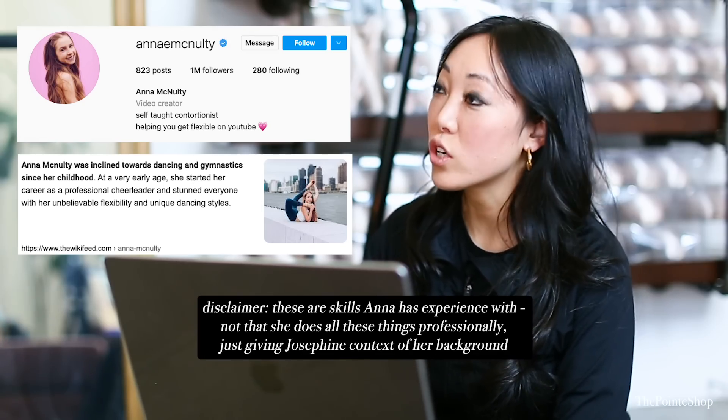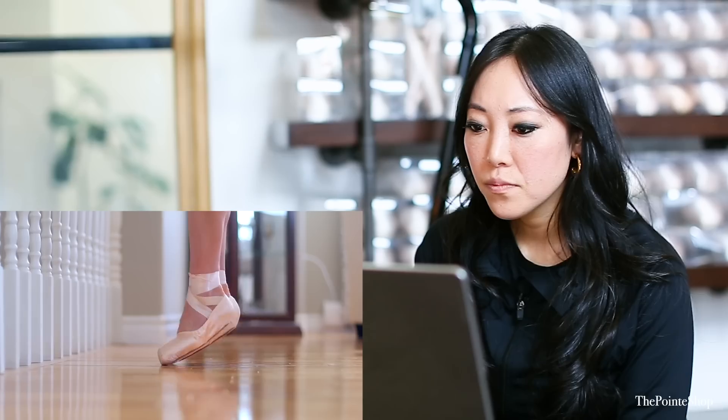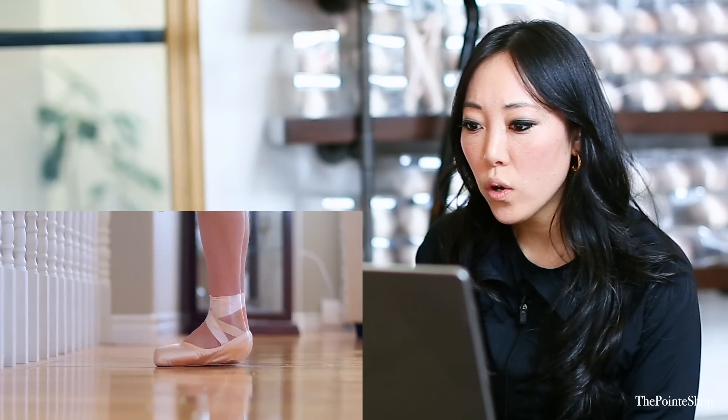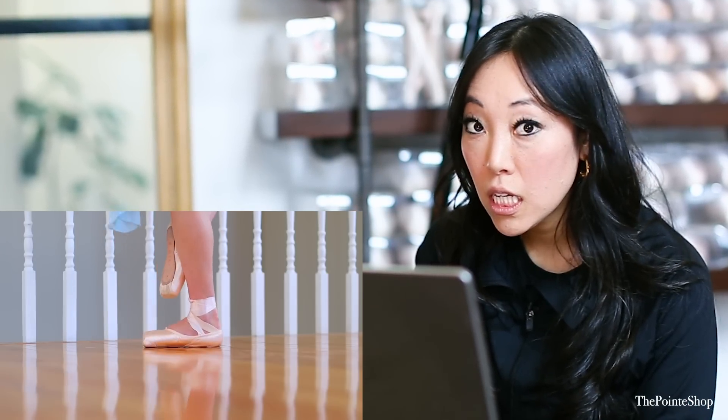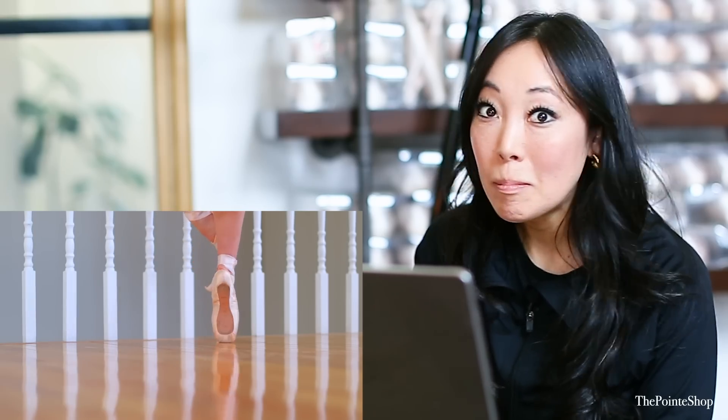Okay, gymnast, dancer, and contortionist — she's just never done pointe. Oh, she's never done pointe. That's okay, we'll see what happens. Doing ballet on pointe without proper training can be dangerous, so I definitely don't recommend trying it on your own like she is.